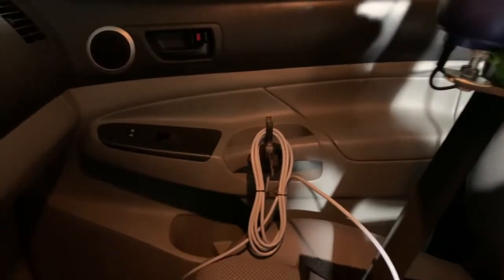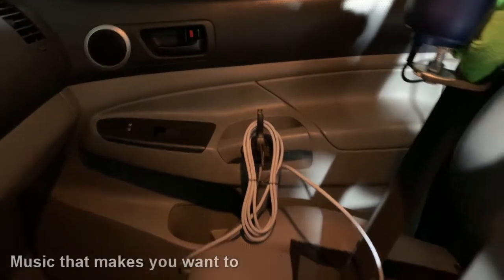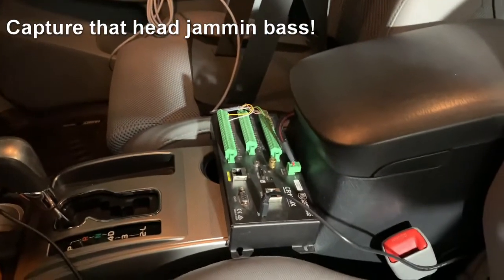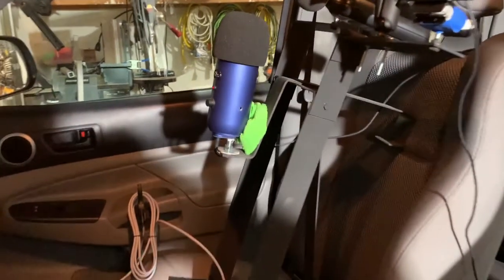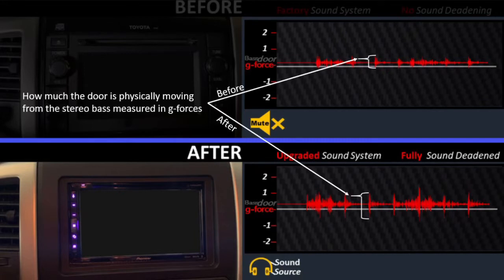For this test, we've got a sensor mounted to the door that picks up vibrations inside — this is what makes music feel like it's hitting hard when you turn it up, and we're going to visually capture that on the data logger screen. We also have a microphone; keep in mind we're recording music coming through speakers, so for both before and after, it won't be as good as the actual digital recording. We'll toggle back and forth between the two systems playing the same song so you can hear the difference. The graph shows the physical door shaking measured in G-forces.